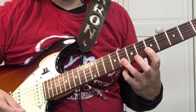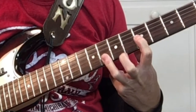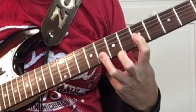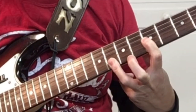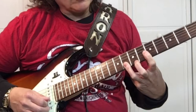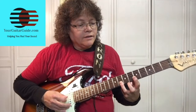It gets a little tricky here. Bar the 8th fret on the 1st and 2nd string. We're using our 3rd finger to bar, and then our 1st finger will be on the 3rd and 4th string at the 5th fret. So we're picking the 1st string and the 3rd string. After doing that 2 times, we pick the 2nd and 4th string. I would just break it down and learn that part of it.